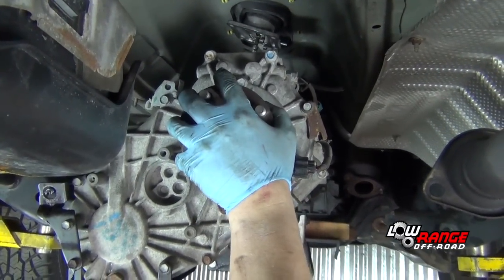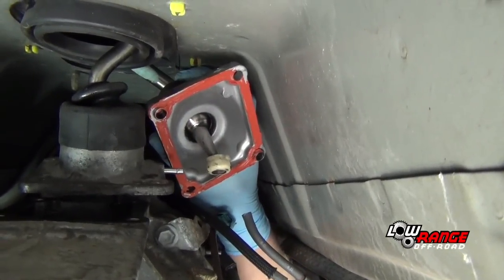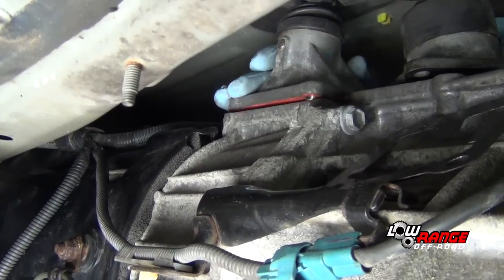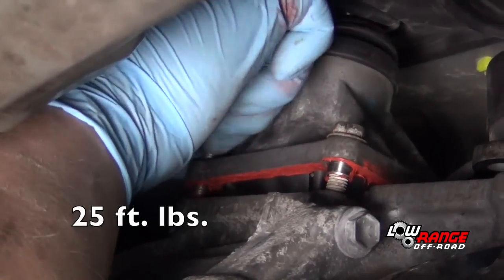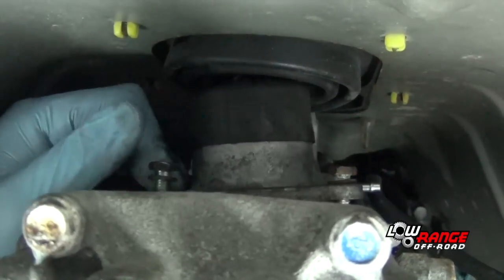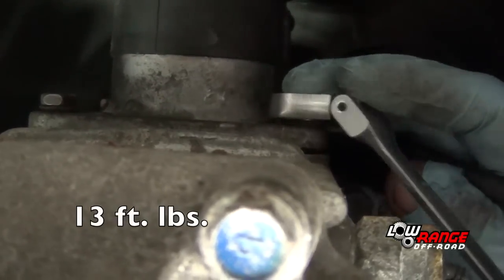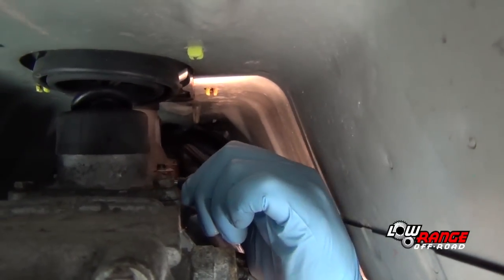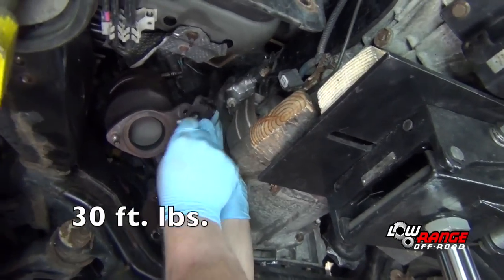Lower the transmission and transfer case a little. Apply a thin coat of anaerobic seal to the transmission shifter tower and install it, ensuring the shifter bushing is inserted properly in the shifter socket. Install the bolts and torque them to 25 foot-pounds. Install the transfer case shifter tower, making sure the shifter fits properly in the shifter forks, and torque those bolts to 13 foot-pounds. Then install both vent tubes. Install the passenger side and driver side exhaust manifold braces.